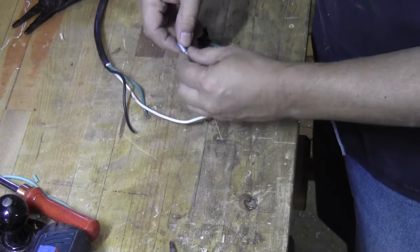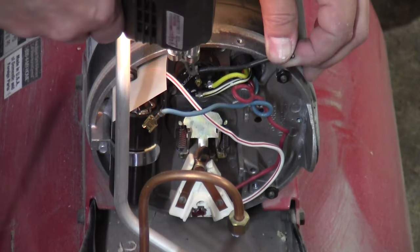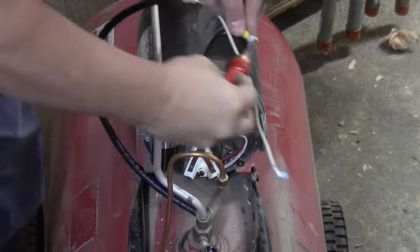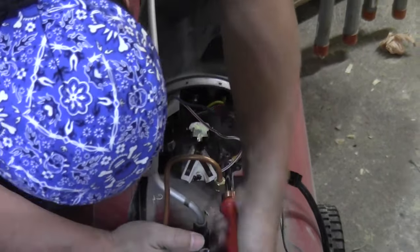This is called a flag connector if you're ever looking for one — it's a 90-degree blade connector. Here's a close-up of the motor. I actually cut that black wire and here I am desoldering it from the motor. And so now I add the new cord to the motor, just repeating the connections as they were before.